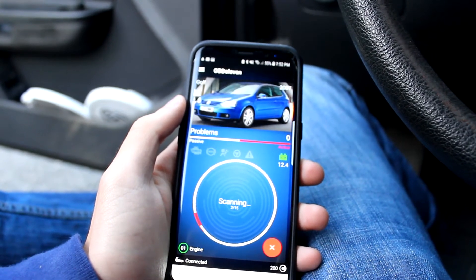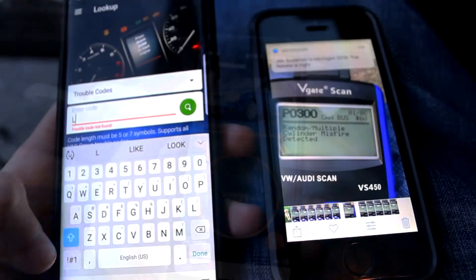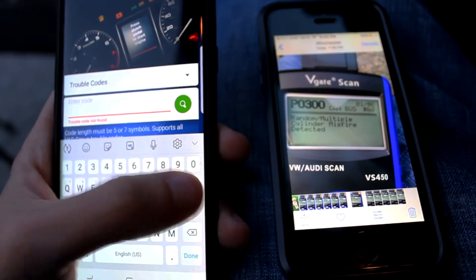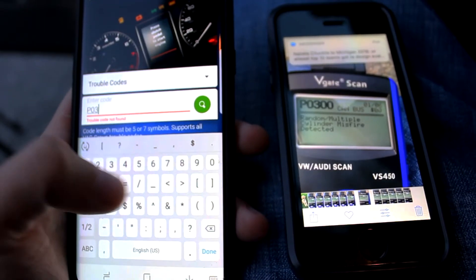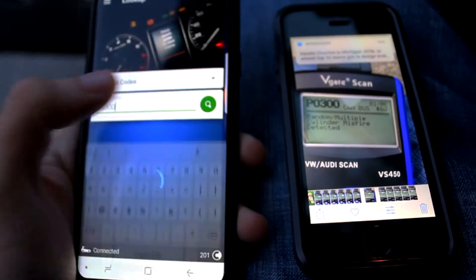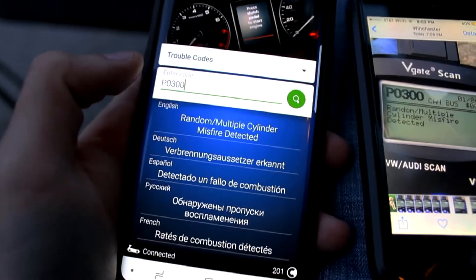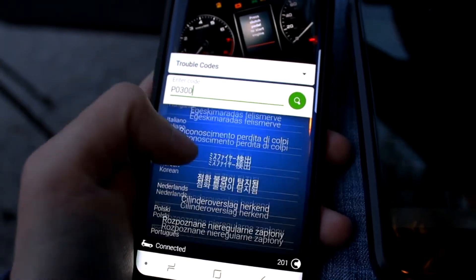Once connected you could scan your vehicle and access all trouble codes. The codes come up with fairly detailed descriptions which are very helpful when diagnosing issues. I did a test and checked codes that this scanner pulled against a V-gate Volkswagen scanner tool to see how they compared, and they came up the same. So I was pretty confident with the codes that this scanner was pulling and their descriptions.